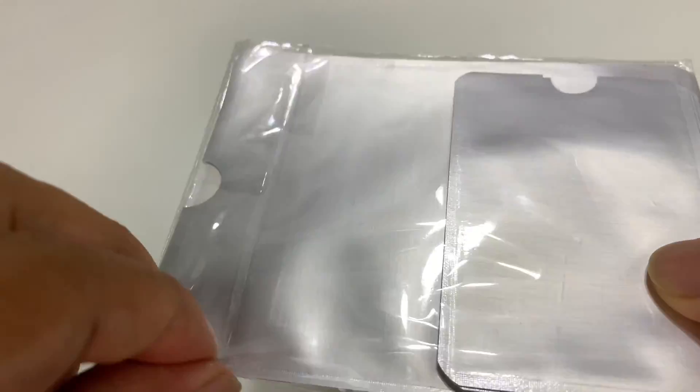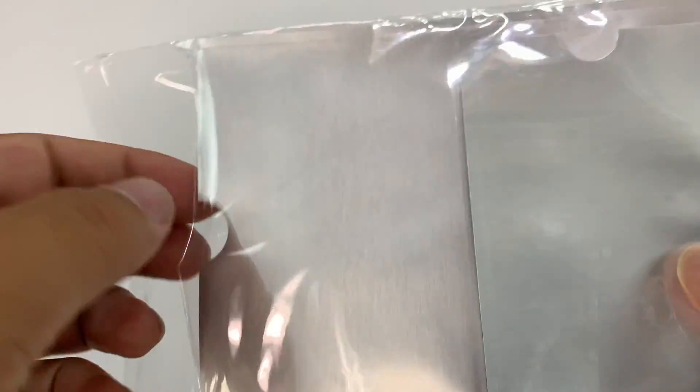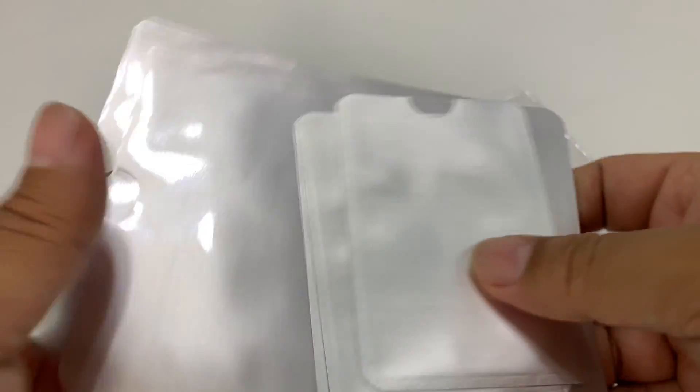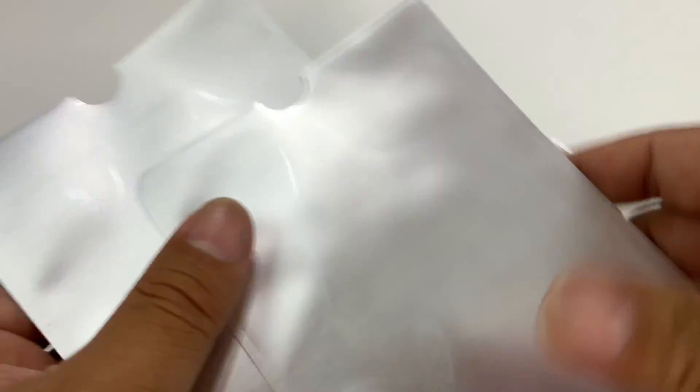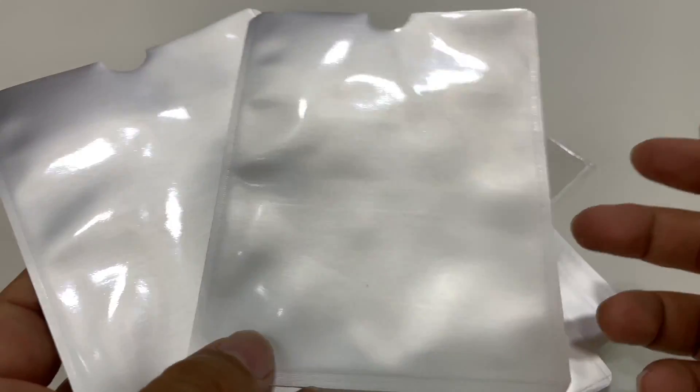What I did is I picked these up for a specific reason. I'll explain it quickly, but I just want to unpackage this because you get a lot of stuff. These two bigger sleeves, which made this kind of unique, are for passports — because apparently there's RFID in passports, which I didn't know.